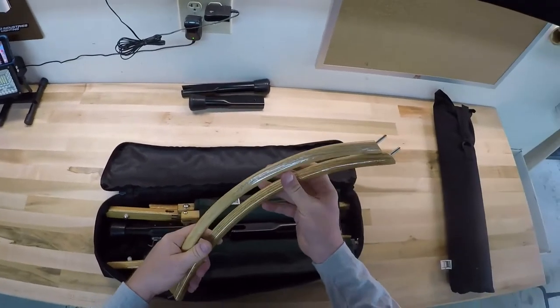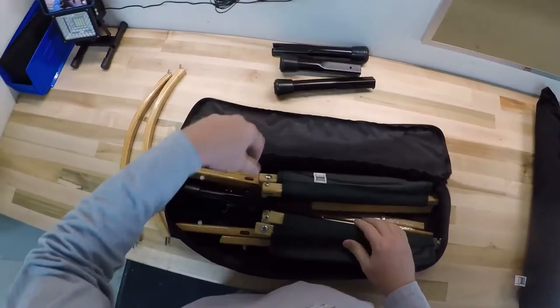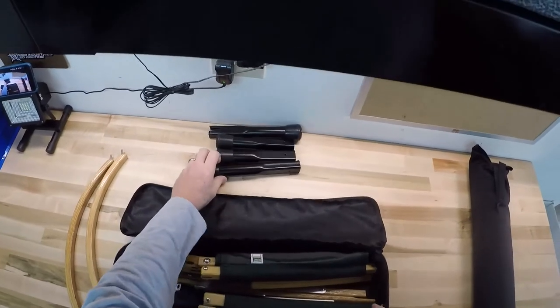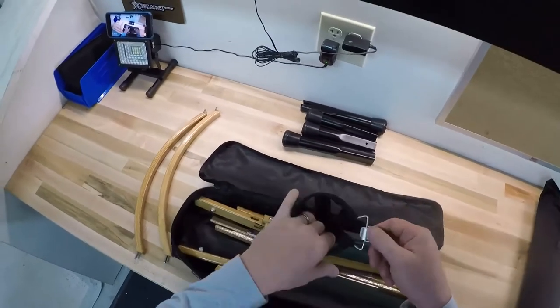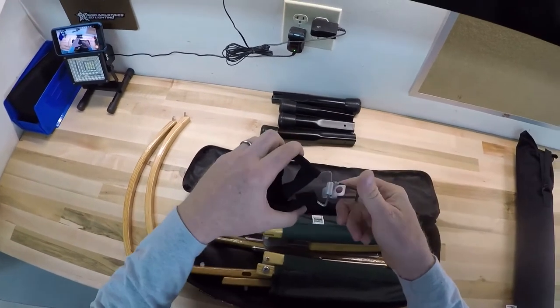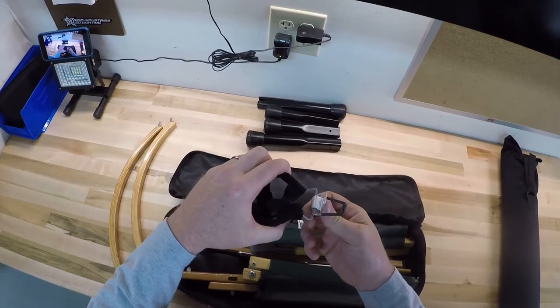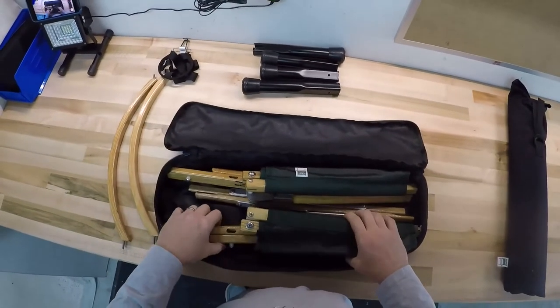These are the back and the leg supports. Notice the legs — there's two different sizes, we'll get to that in a bit. This is the cup holder. It attaches quite uniquely to the arm. You can put your can of soda or beer or whatever in it.